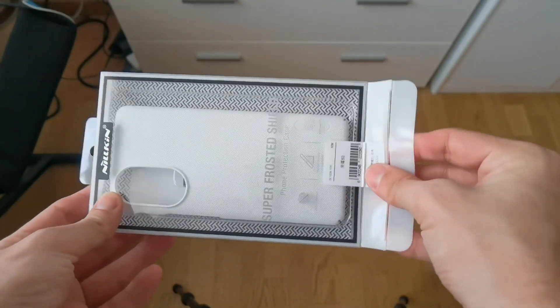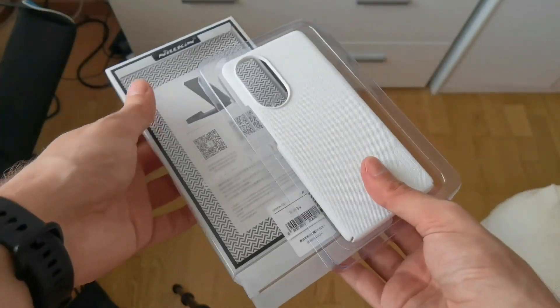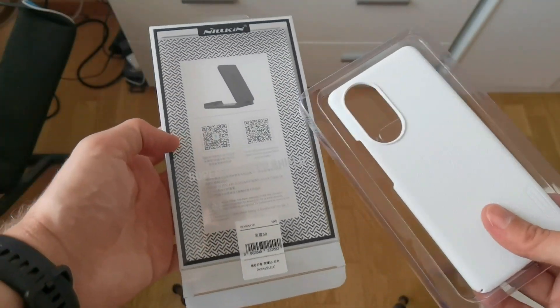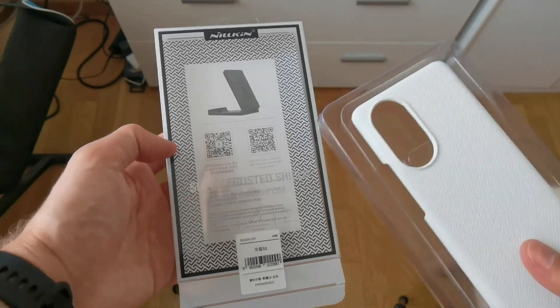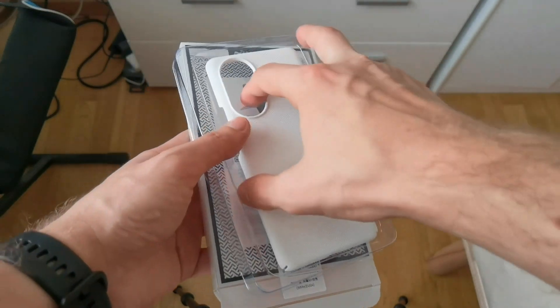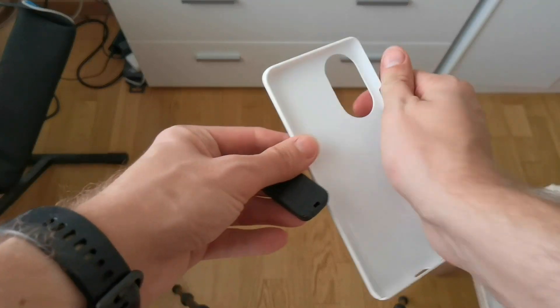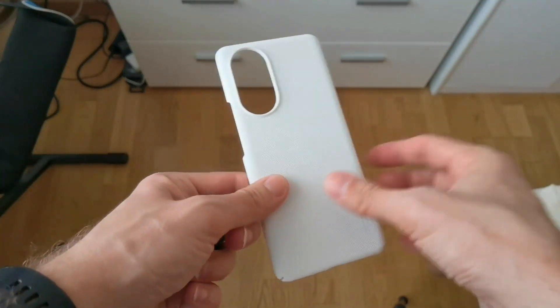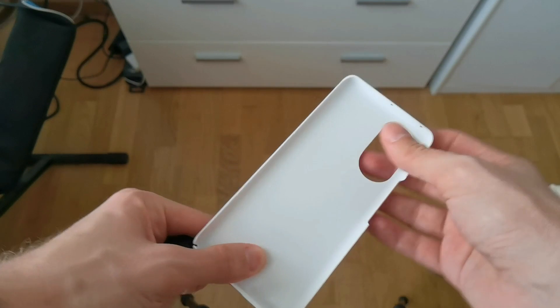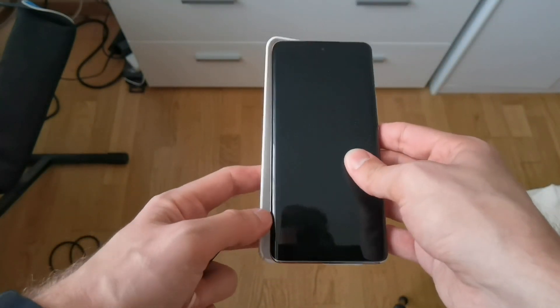Unboxing is pretty easy — just open it up, slide it out, and that's it. It also tells me via QR code and some other details what it is and what it can do. One of the things it has is a nice little stand, which I've never seen before. It comes with the case itself — it's a hard case, in contrast to a TPU one.